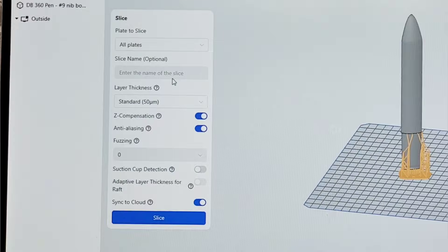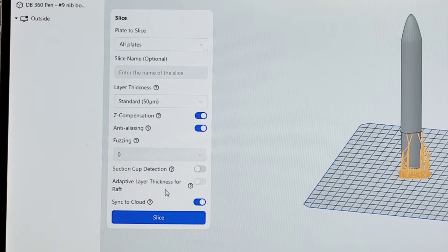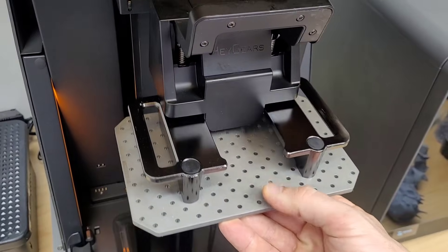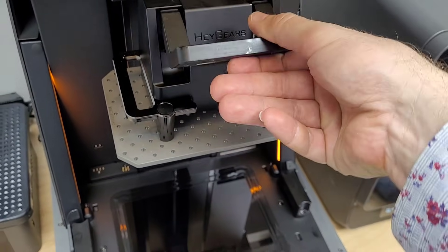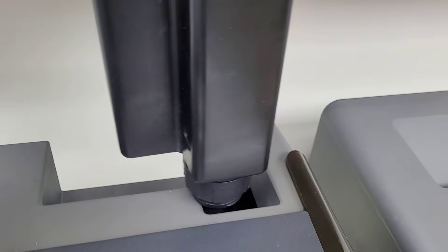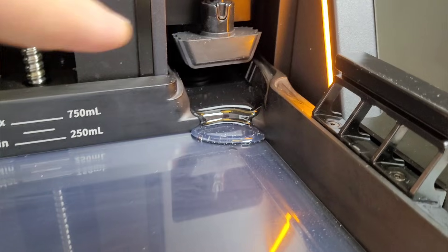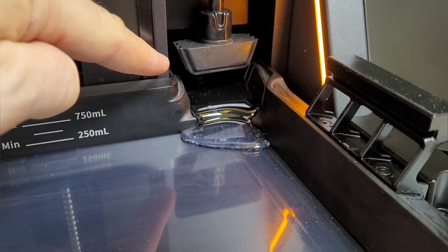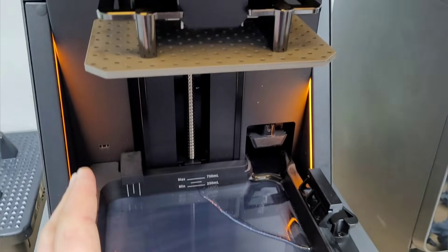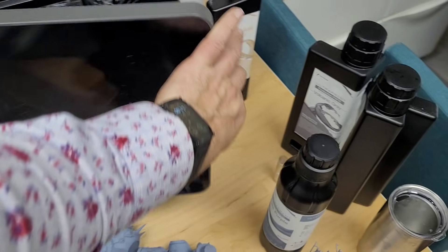Once you're done, you just hit Slice, adjust settings — if you want to change to 30 micron you can — then send it to the printer. The vat and build plate are cleaned off, there's no guesswork on where everything goes. The resin bottles have a cool little valve system: pop the cap off, slip it in, it's recognized, starts to flow in, then you hit Print and let it do its thing. The dam retracts up, the build plate goes down, and I close the cover. I have this at my office, so I'm going to head home and call it quits for the night.